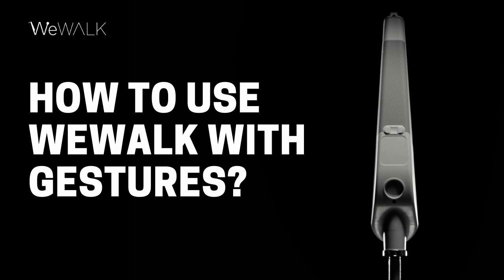You can also access WeWalk's voice assistant by double tapping and then holding the WeWalk touchpad, keeping your finger held while you state your command and then releasing the hold once you have finished speaking. If you disable your voice assistant, then this gesture will activate the WeWalk's horn. This can be toggled under the preferences menu.